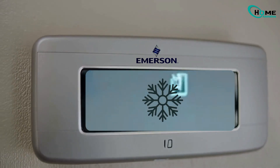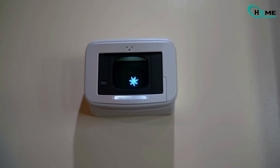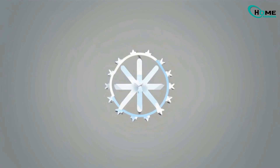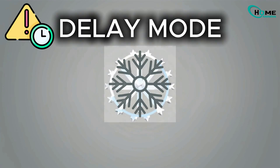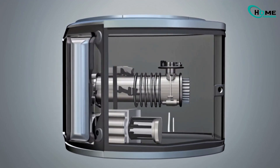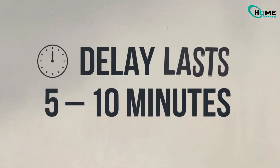Have you ever looked at your Emerson thermostat and noticed a blinking snowflake symbol? What does it actually mean? So today, we're going to break it all down. That blinking snowflake usually means your system is in delay mode, a safety feature that protects your AC's compressor by preventing short cycling. This delay typically lasts just 5 to 10 minutes.